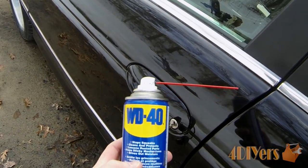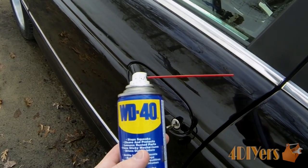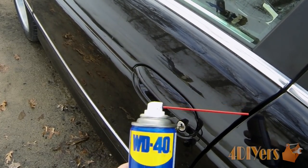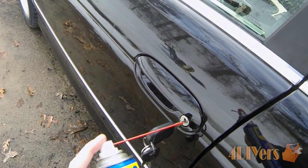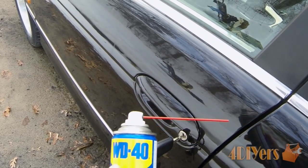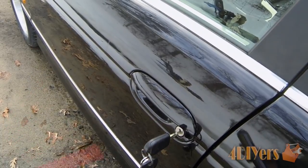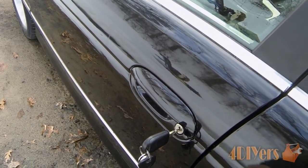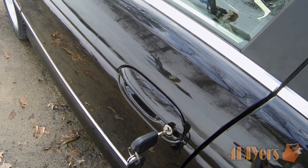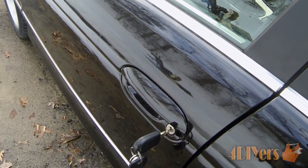You can also use WD-40. Normally this isn't recommended for long-term use on locks because it washes away the lubricant inside. Basically WD-40 is a water and moisture dispersant. Once you open that trap door, use the little nozzle that comes along and spray it inside. Let it sit for a few minutes and it will allow the moisture inside the lock to disappear and de-ice the lock. This isn't for long-term usage, so afterward you'll want to add a proper lock lubricant — something I'll mention in a future video.